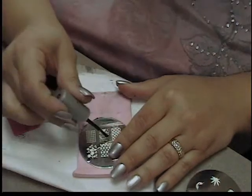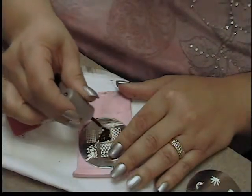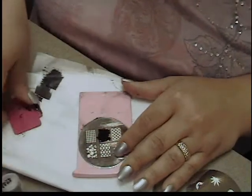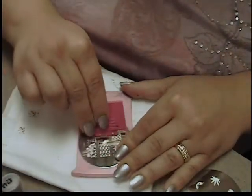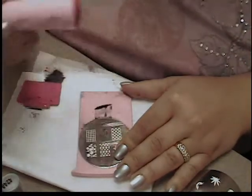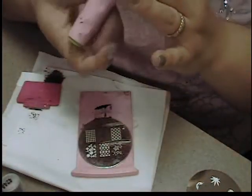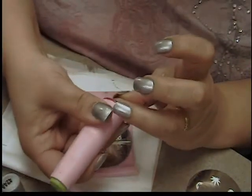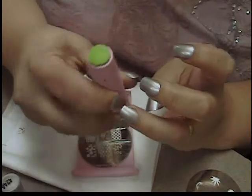Just paint the color onto your design, and with these designs that have finer and smaller lines to them, I find that it works best if you scrape very lightly, or you'll scrape all the polish out of the design. Then just find the placement on your nail and place the design.